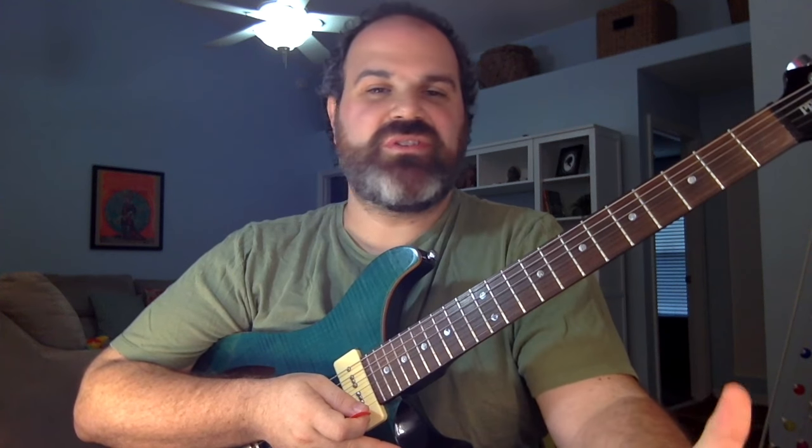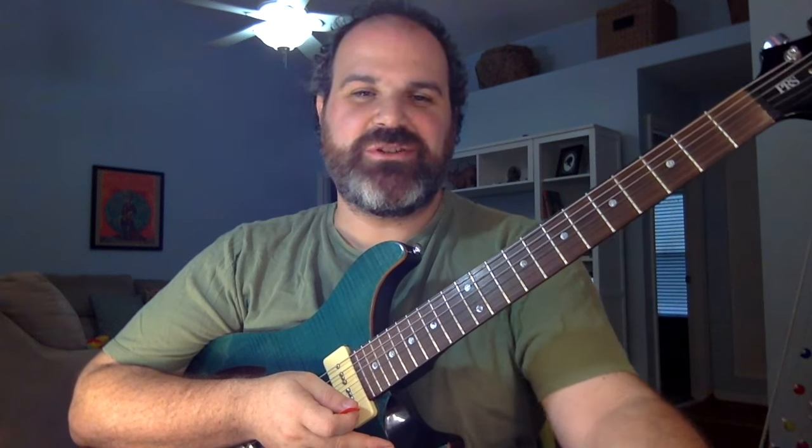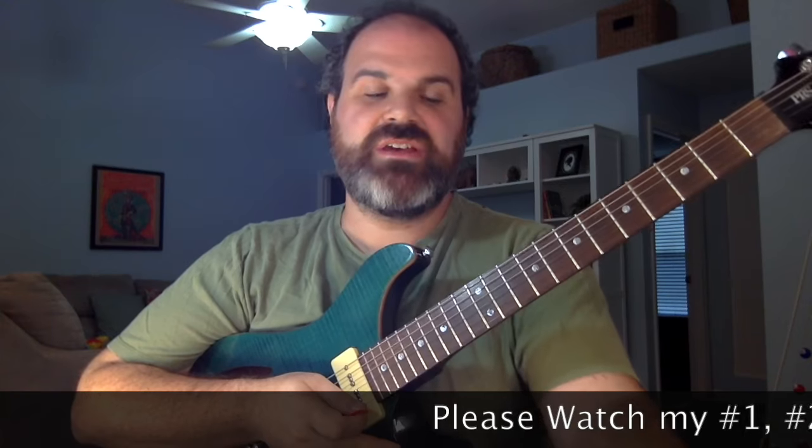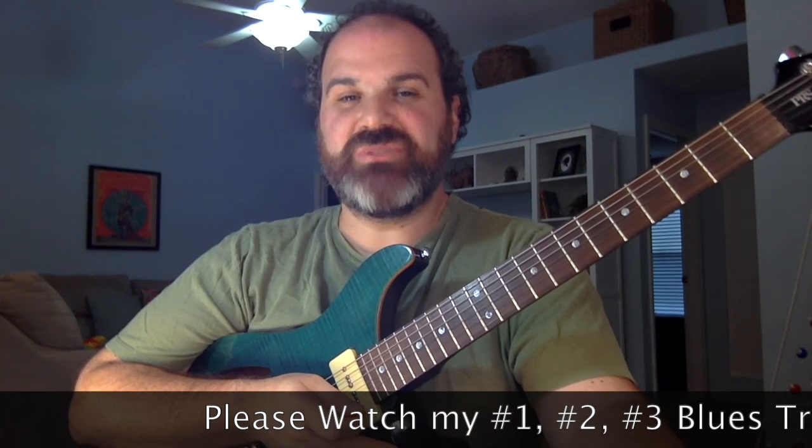Hi guys, I'm back. Took a couple weeks off — I was sick for a little bit, but I'm back. Welcome to Blues Trick number four: the myth of the Mixolydian blues.